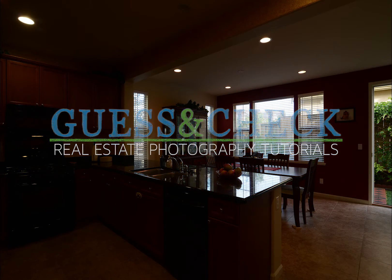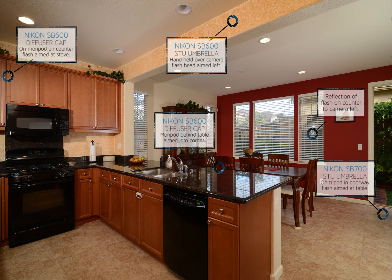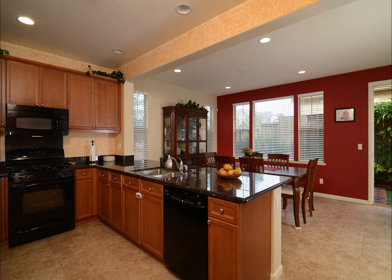Welcome to Guess and Check Real Estate Photography Tutorials. In this video, I'll be photographing this open kitchen with a view into the dining room, and then using Photoshop to avoid the reflection in the microwave and also brighten the view of the back patio through the door.